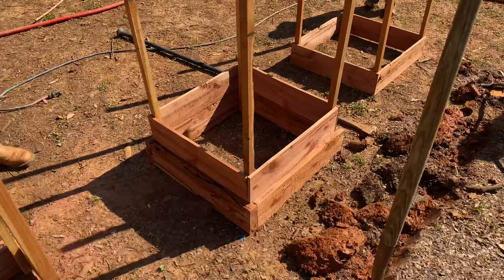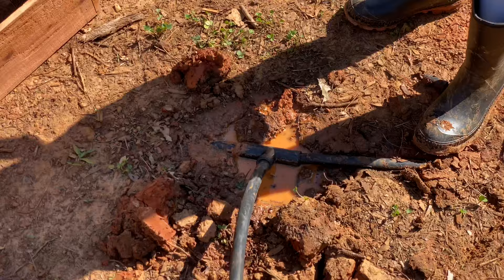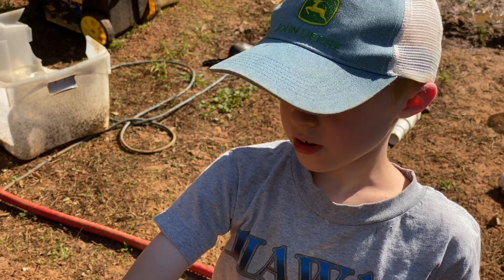We've got three potato beds built, turned out pretty good. Now we are digging a trench — we accidentally cut the pipe while we were making this, so we're going to run the pipe down underground, put a little fitting to stock it up, and that's what we're going to use to water the potatoes.